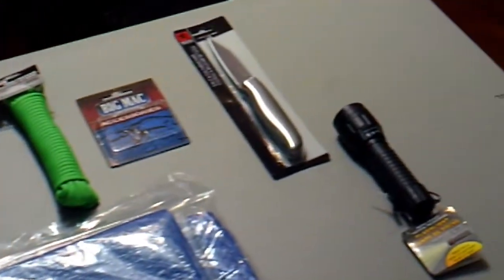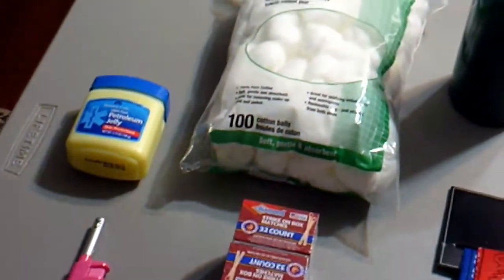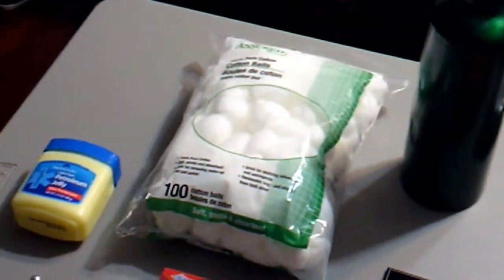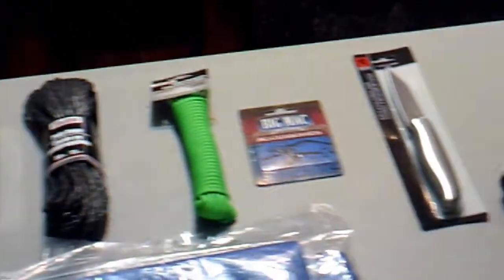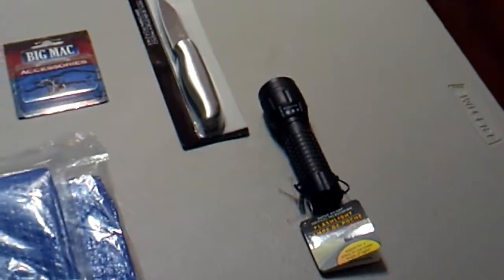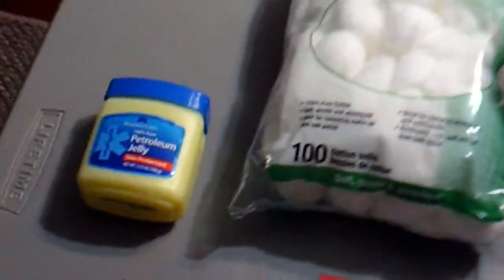They have Tylenol, band-aids and stuff like that, but for today we just kind of focused on survival type items, things that you could get. All of our videos are going to be budget-focused, and if you're raising a family on a tight budget, that's somewhere you can go. Their total today was maybe fifteen dollars plus tax, so let's jump right into it.